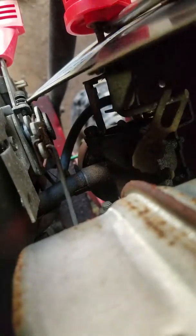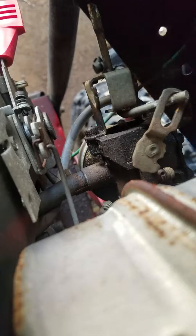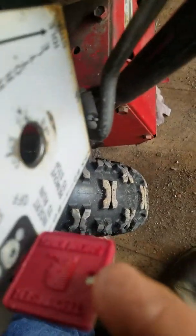Inside here is your kill switch — it's like a safety switch. You have to have this little key in right here in order for the engine to run. If you don't have it, it won't run. Simple as that.